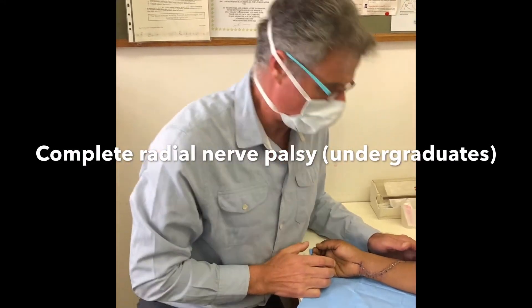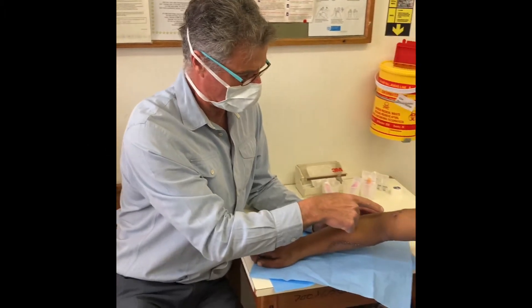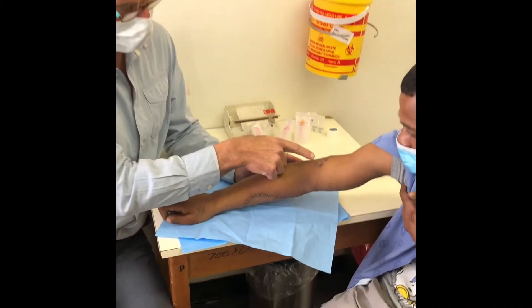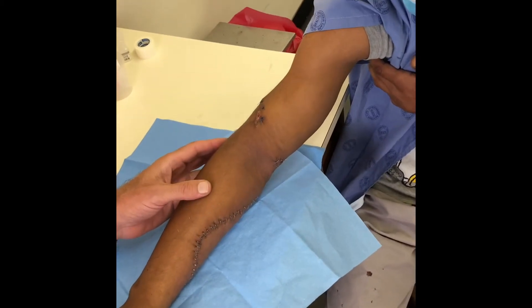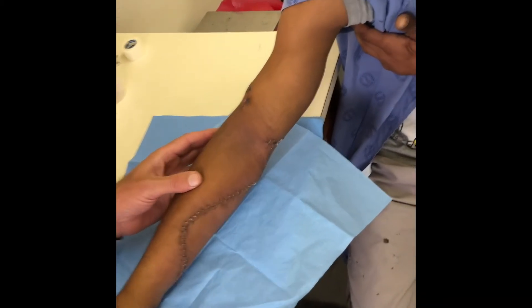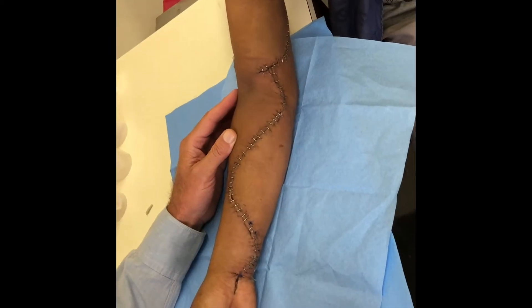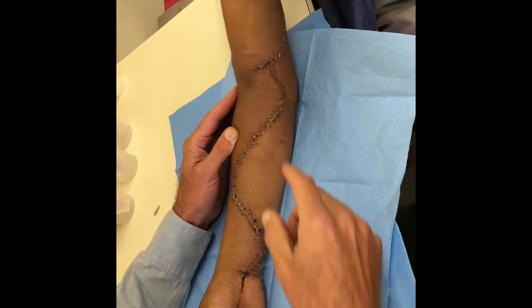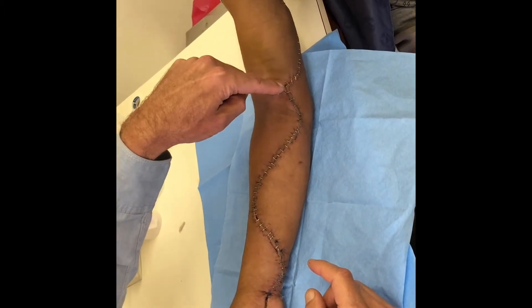This is a 26-year-old gentleman who six days ago sustained a stab wound to the lateral distal aspect of the right upper limb, just proximal to the elbow. He came into hospital with a cold, pulseless hand, and it was therefore obvious that the knife had gone through and taken out the brachial artery.